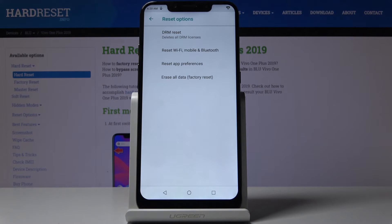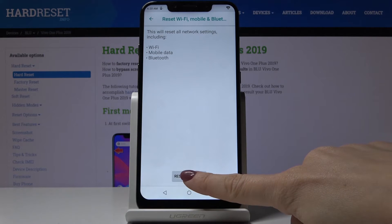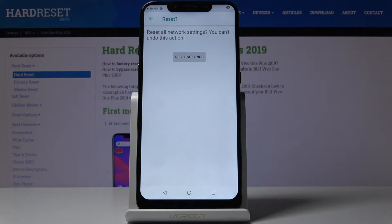To reset all network settings, click on Reset Wi-Fi, Mobile and Bluetooth, then confirm by tapping Reset Settings. You have to confirm one more time because this operation cannot be undone, so make sure you want to perform it, then click on Reset Settings.